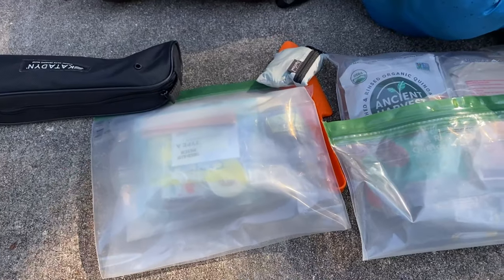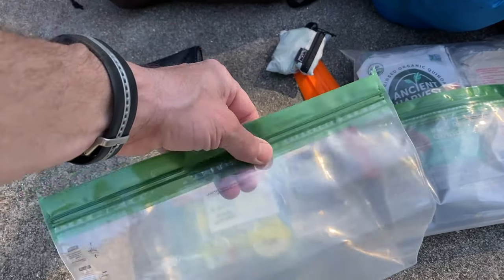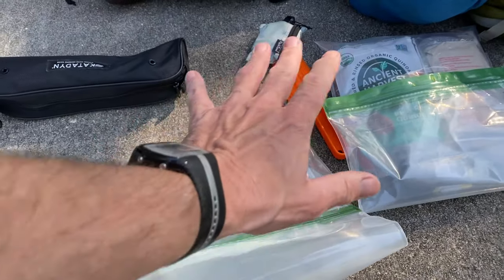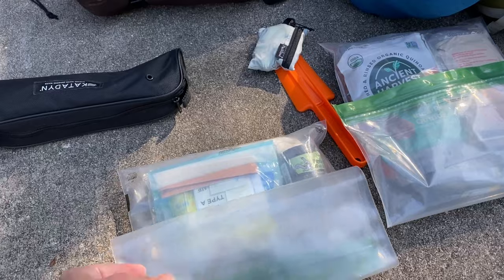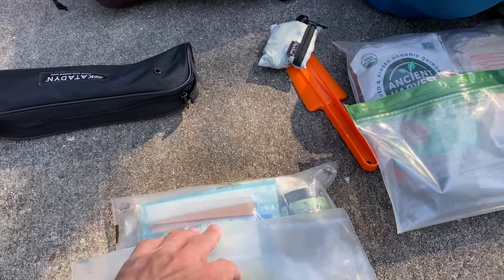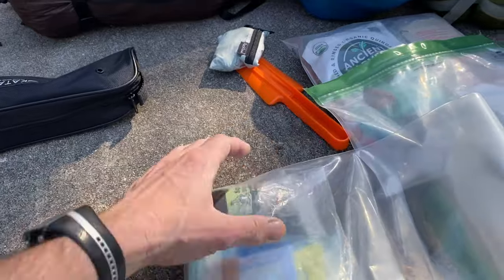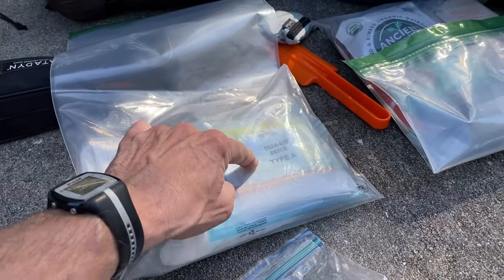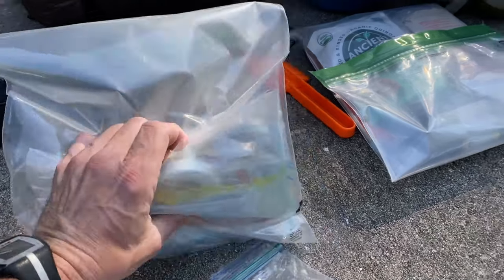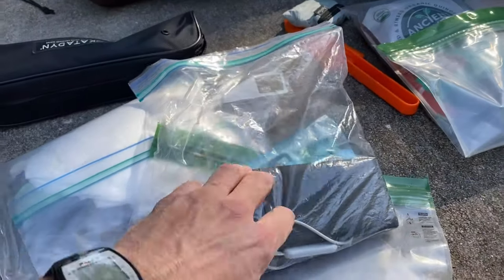Thank you to Jupiter Hikes for a lot of these ideas. I bought these odorless sacks — I'm putting in two: one for food, one for everything else. The things I'm going to use during the day I'm going to put on the brain — the top lid — of the backpack, which I never had a use for before but now I do, instead of a fanny pack. In there we've got chafing cream, a basic first aid kit, patches for the air mattress, alcohol swipes, toilet paper — just basic things.